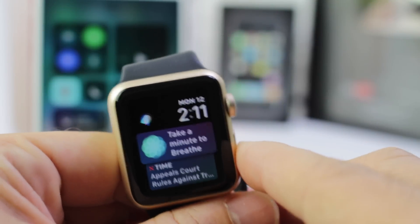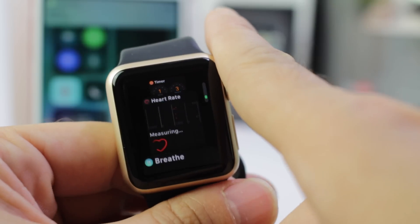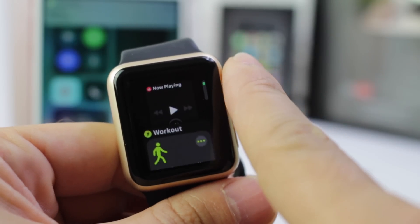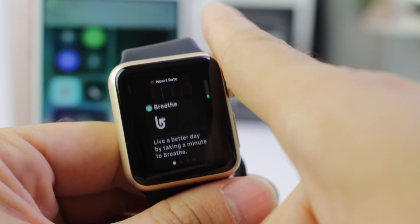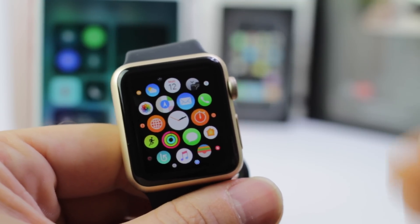One of my favorite new features about watchOS 4 is the new dock. As you can see here, you can just scroll through it very, very easily and very nicely. You get new animations and new fonts. At the bottom of the dock, you also get the ability to go back to the home screen to the grid view.